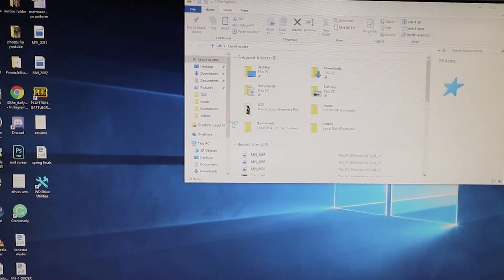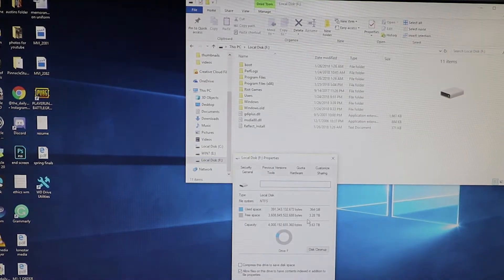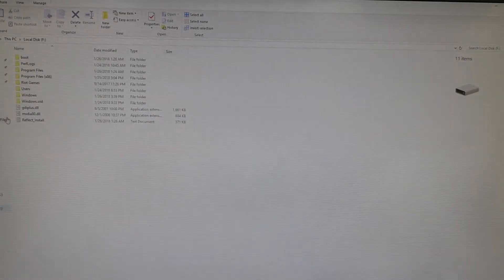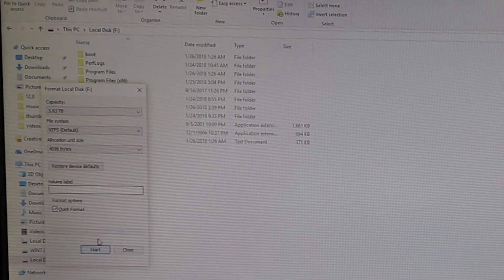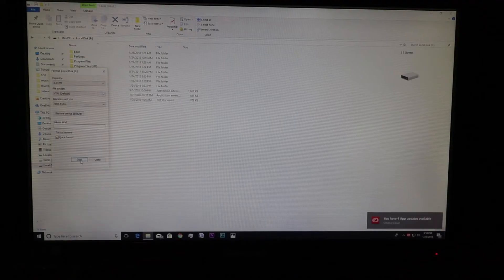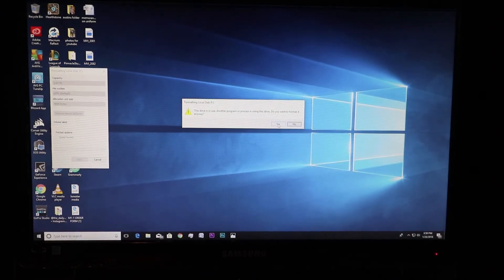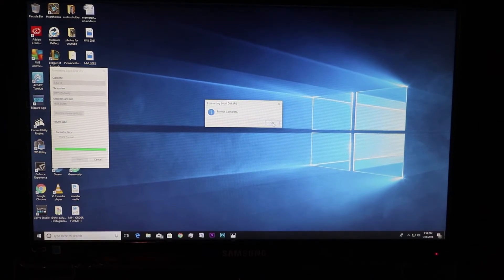Now we're going to reformat that old drive. Double-checking — this should be the four-terabyte one, yep that's the one. We're going to right-click and pull up the menu, then go to Format and hit Start. It says the drive is in use — be careful here, because if you have files saved on there you want to make sure you've got the right drive and the right stuff backed up. Double-check before you do this.